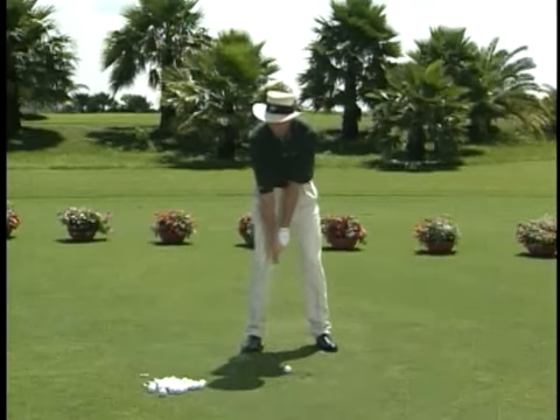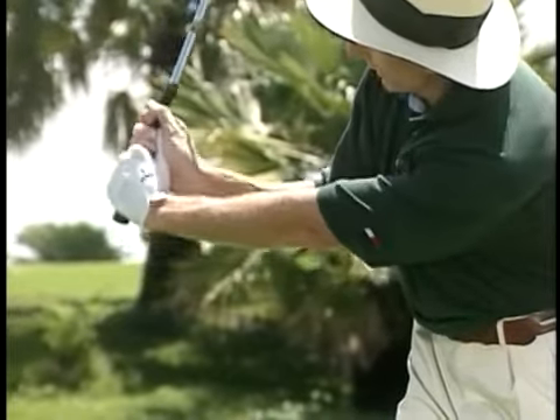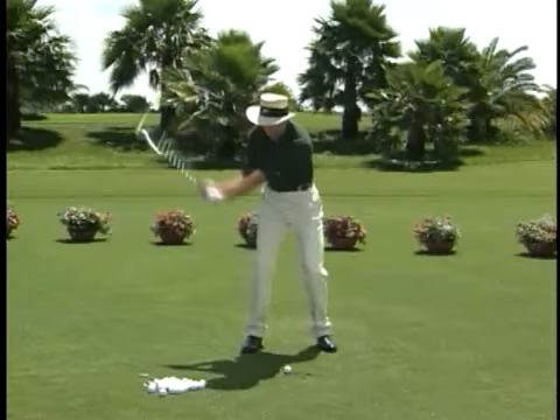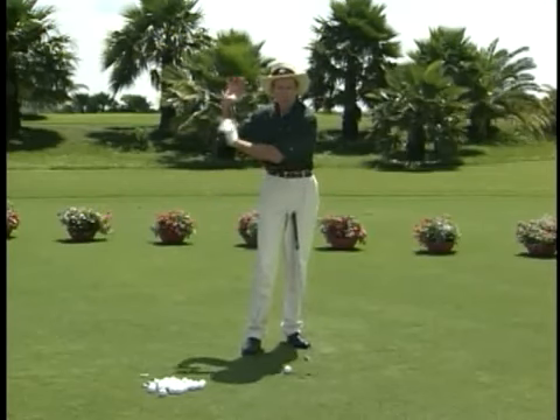We call this drill the 'set, check, and go' drill. Basically, what we're trying to do is get you into the right position halfway back, check it, bounce it a couple of times, complete your turn, and then go ahead and hit it. You'll find it's an amazing way of getting into that proper position.